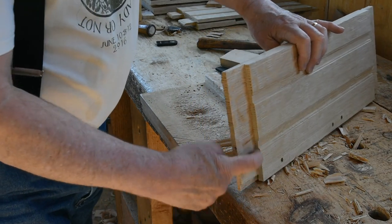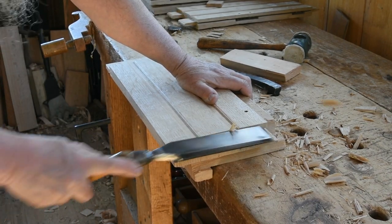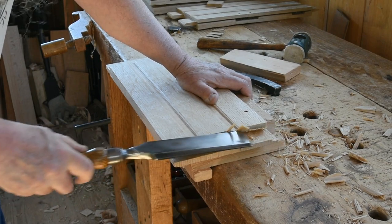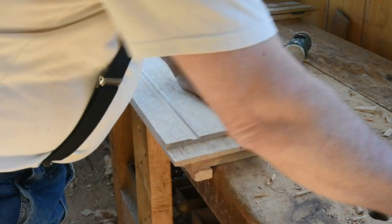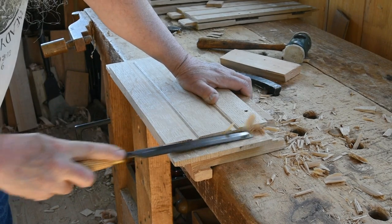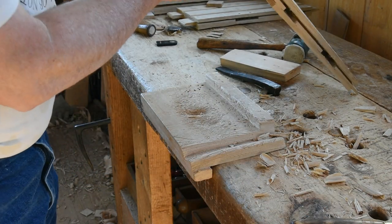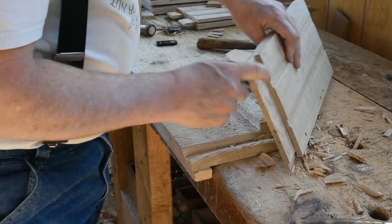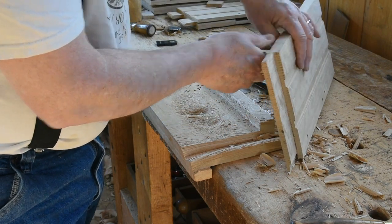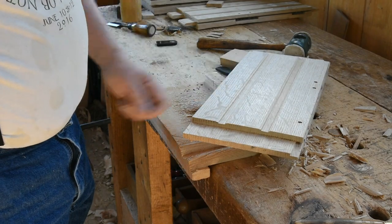As I sight on this tenon I still have too much right there, and it may be my saw cut wasn't quite deep enough. That looks pretty good. What I want to look at is the relationship between the tenon face and this face — you want those parallel. And ultimately the one at the opposite end agreeing with this one; you can look at those with winding sticks as well.